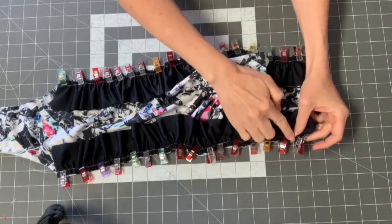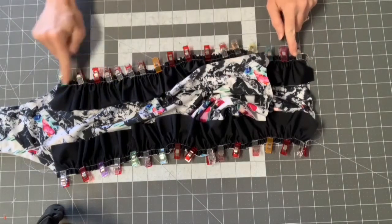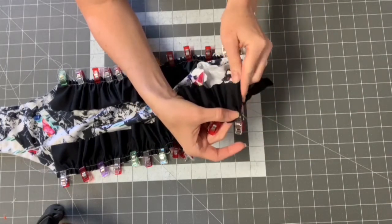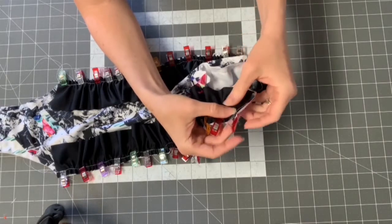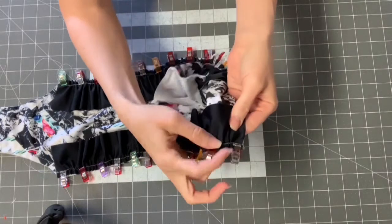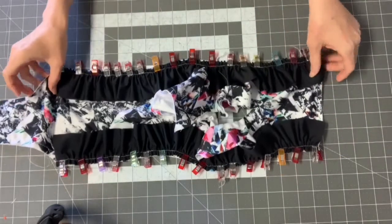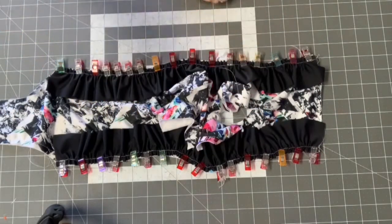The first time I made this suit I was confused about where to start the ruffle — whether it should be flush with the edge or set back. I've since learned you want to start it flush with the edge, just don't put any gathers in the first 3/8 inch, because that will be turned under and you don't want it to be too bulky where the elastic is enclosed.